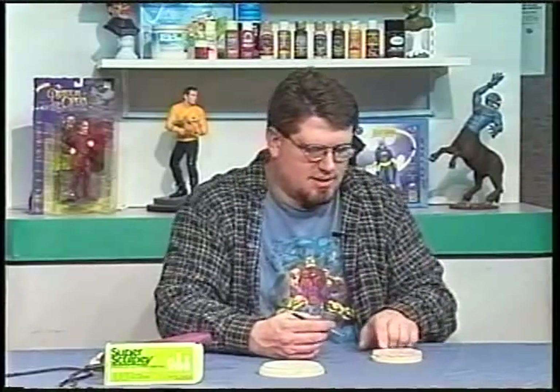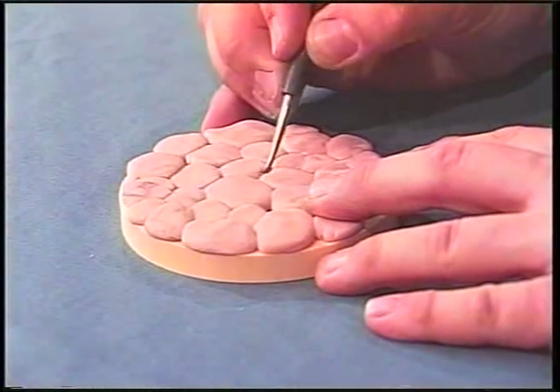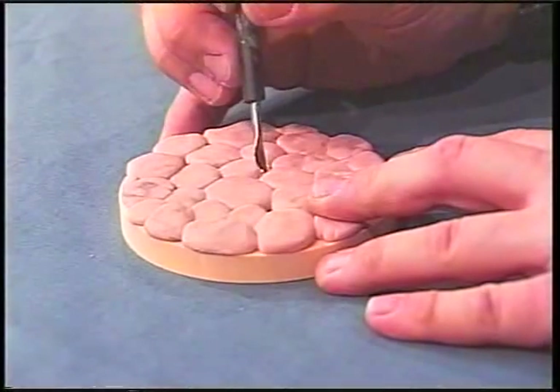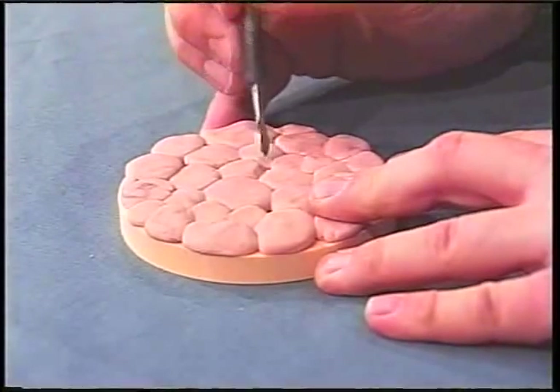Now that we've laid out our stones, we need to take our sculpting tool — dental tools and picks all work well. I'm going to use something like a half-spoon with a little pick on the end. We have to create the mortar in between the rocks, because they were cemented together back in those days. All we're going to do is take this tool and push it in to create the look of the mortar. It's okay if you don't get it right away — all you want to do is use this to connect the rocks together.